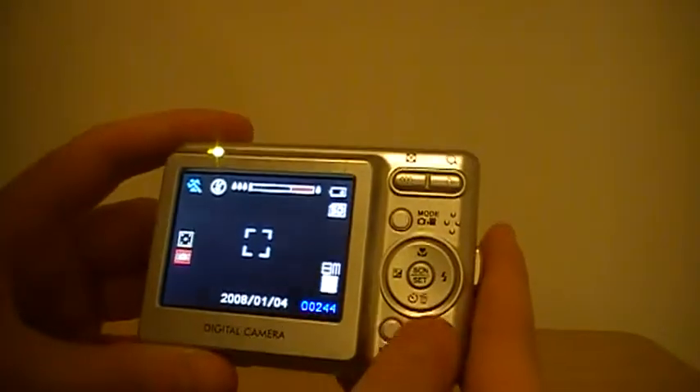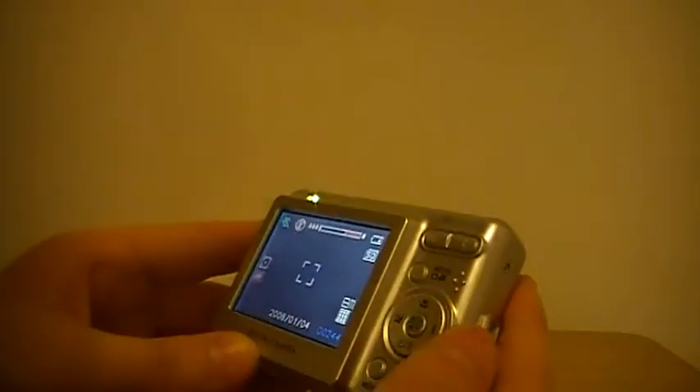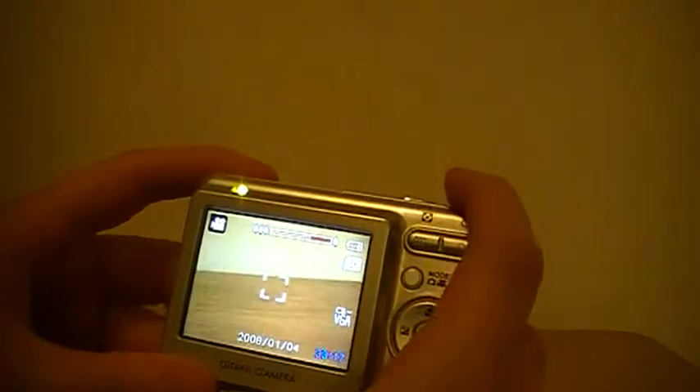There's your video mode and your photo mode. Notice how it's gone from bright to dull — that's because it's stuck in sports mode. This camera is so bad I don't even know how to change the mode. It's just horrible that I have this camera.